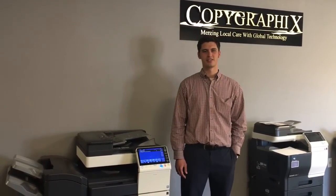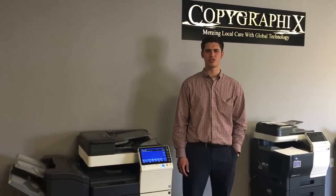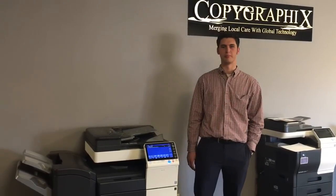Welcome to Copy Graphics. Today I want to show you how quick and easy it is to make a copy of an insurance card or driver's license on the Conica Minolta Biz Hub.